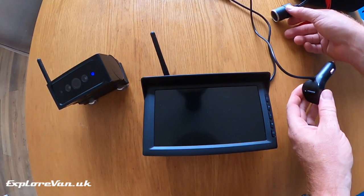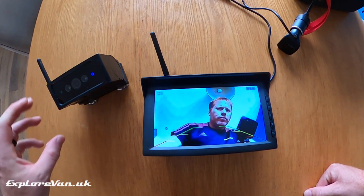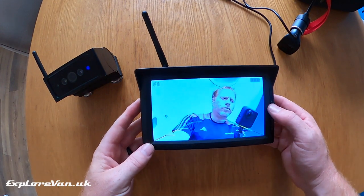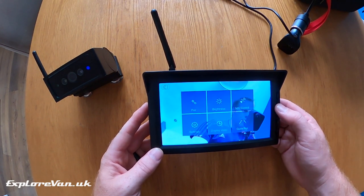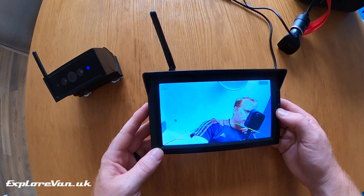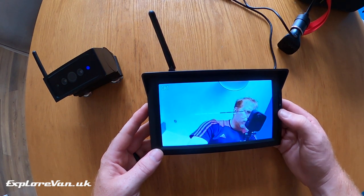Before we try it out in some tests, let's see how it works. Simply switching on the camera into standby and connecting the monitor, we see that the picture appears. The menu of the monitor allows us to change settings like mirroring or inverting the picture, the brightness and contrast, pairing an additional optional camera, switching the guidelines on or off, and setting the timeout on the screen to either 120 seconds, 240 seconds or always on.